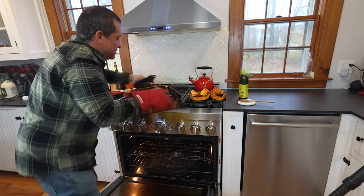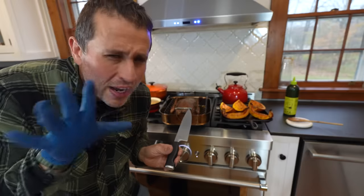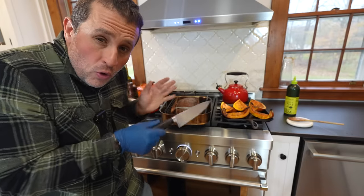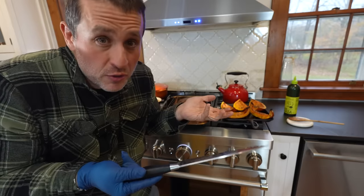All right, let's pull our bird out. Now you can see the color on it. You're going to want to carve this bird immediately because it smells so good, but wait about 20 minutes for it to cool down. The meat will cool and those juices will settle inside the bird — if you cut it too soon, it's going to dry out too quickly.